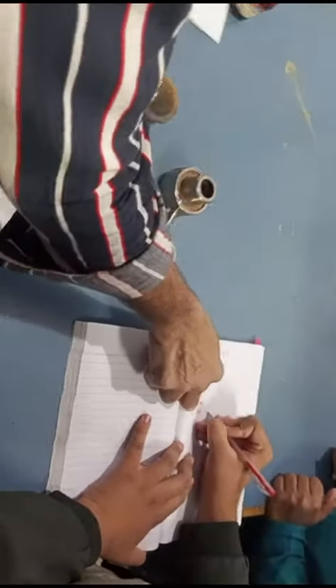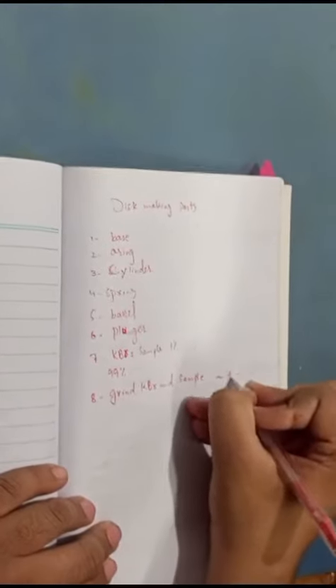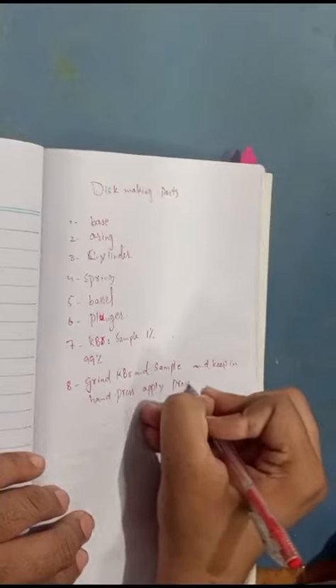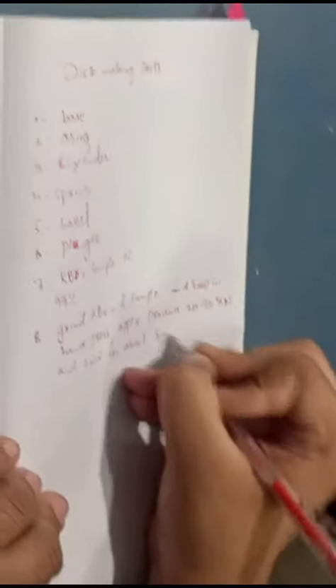This is a KVR. Apply 20 to 30 kilonewton and hold for about 3 to 5 minutes.